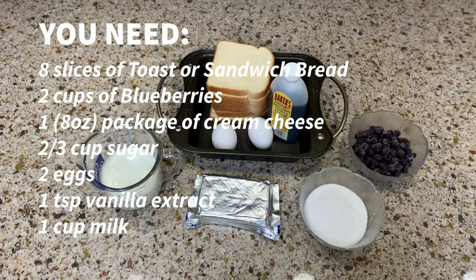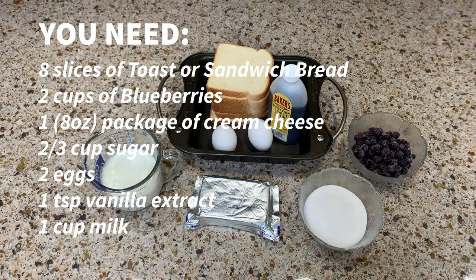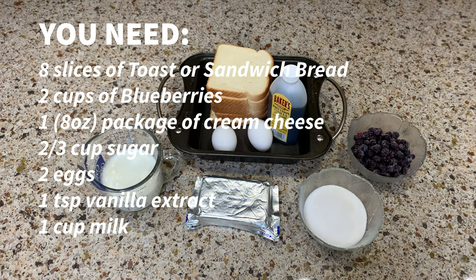You need 8 slices of toast or sandwich bread, 2 cups of blueberries or berries of your choice, 1 8-ounce package of cream cheese, 2/3 cup sugar, 2 eggs, 1 teaspoon vanilla extract, and 1 cup of milk.